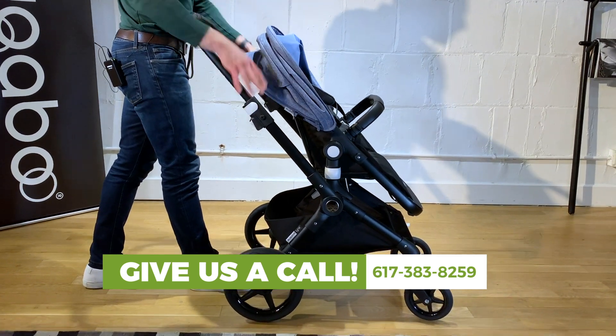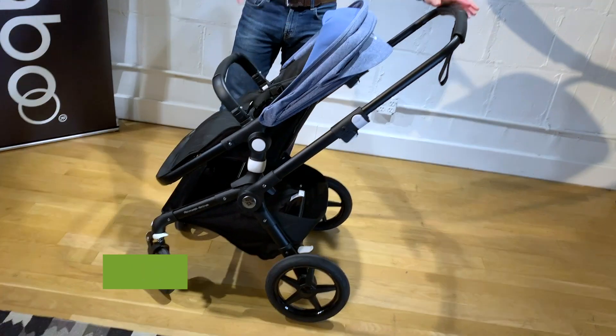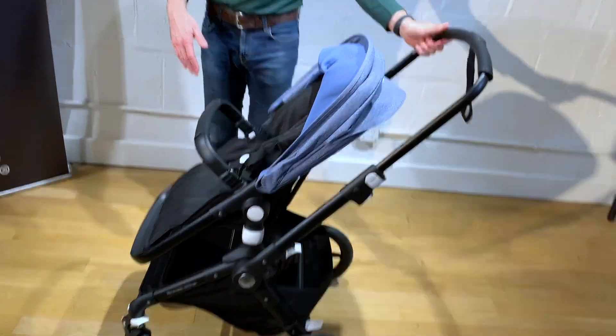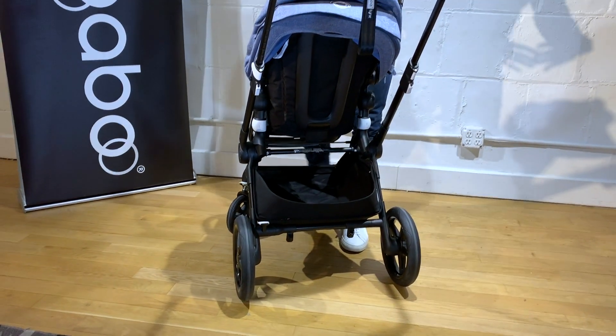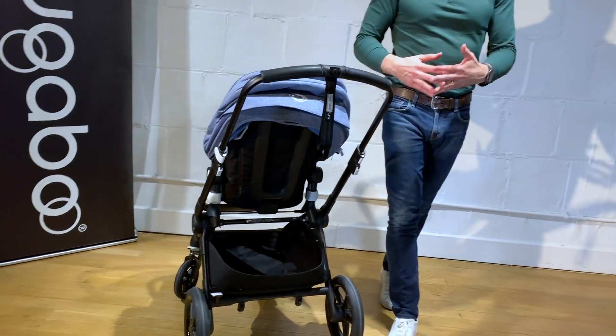Super sturdy, super high quality, just like a Bugaboo stroller would be. It's very similar to a Bugaboo Fox in terms of the wheel size. It's also a very narrow stroller — it's only about 23 inches wide — so it will fit through the aisles of a grocery store or easily go shopping with.